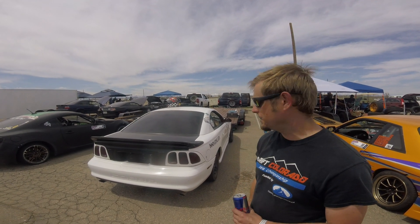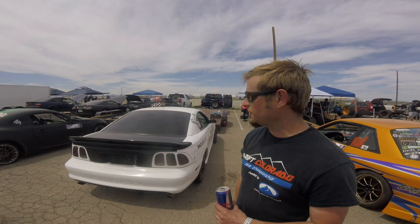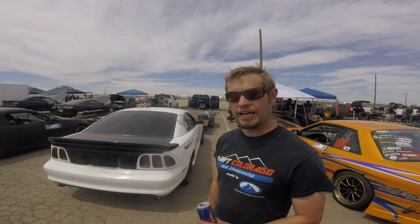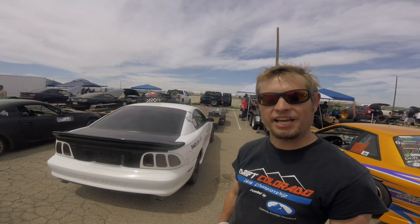Other than that, just kind of learning to drive it — that's the main thing. They're tough to drive at first, but once you start to get the hang of it, it's a lot more fun. Just kind of working on getting it dialed in and trying to figure out how to drive the thing. Having some fun today and looking forward to getting a cage in it so I can do some tandem stuff.